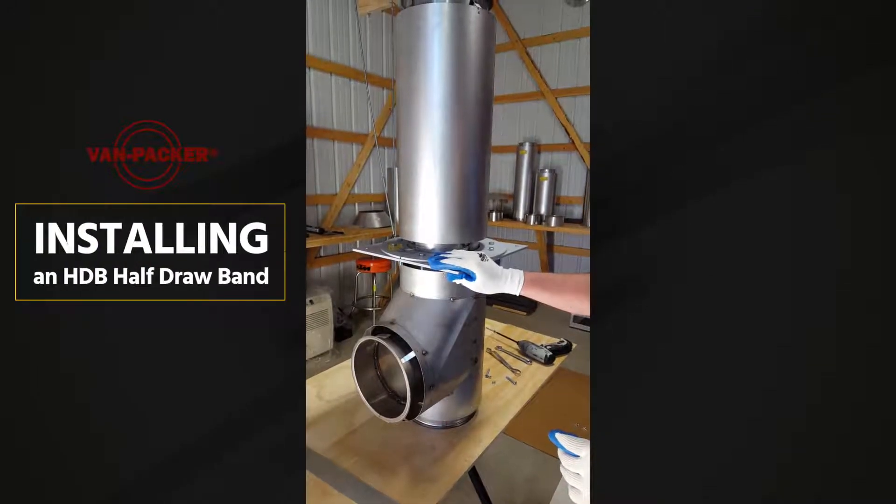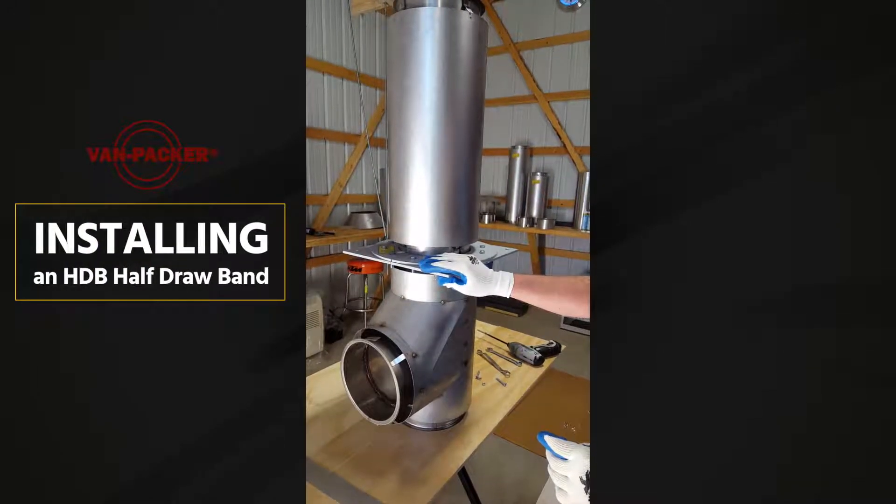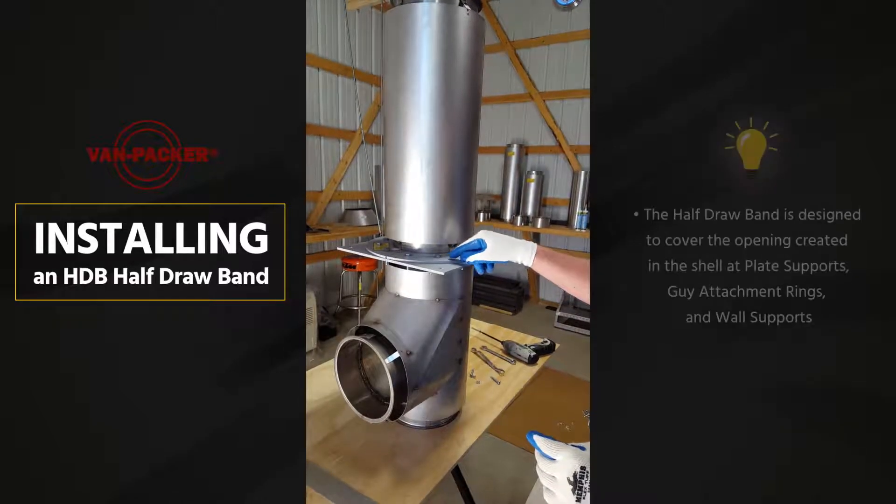We've got the plate support on. It's all tightened up, all snugged up. The next thing we're going to do is put our band on.